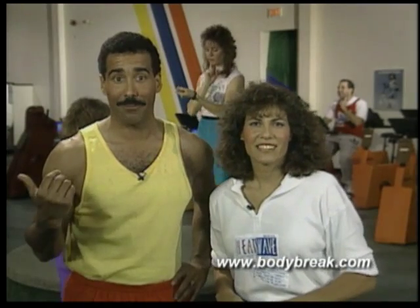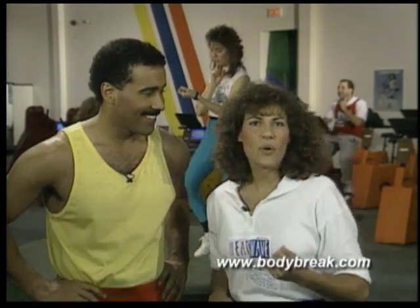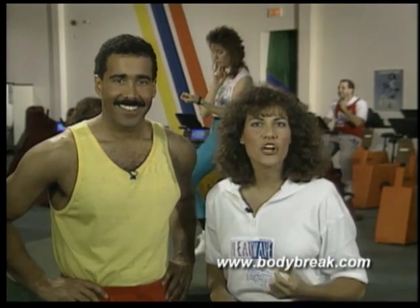Have you ever been asked to take your pulse in the middle of a robust class and wondered why you were doing it? Well, what you're trying to find out, Hal, is whether or not you're exercising within your target heart rate range. If you're above your range, then slow down a bit, and if you're below it, pick up the pace.